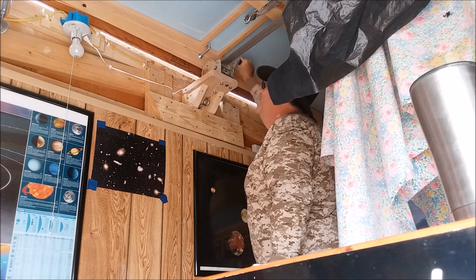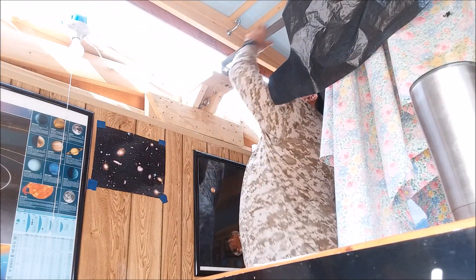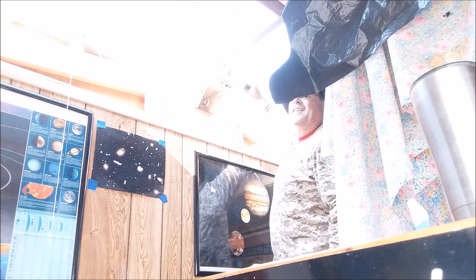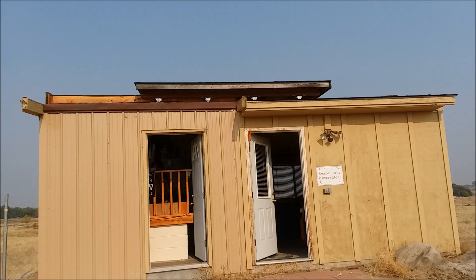Oh look at it move! It's actually moving pretty darn easy — hardly any tension on it at all. It does stick in a couple of places. I may have to go up and brush the rails off; there may be some debris on the roof rails up there. I should have done that when I was up there before — thought about it but didn't do it.